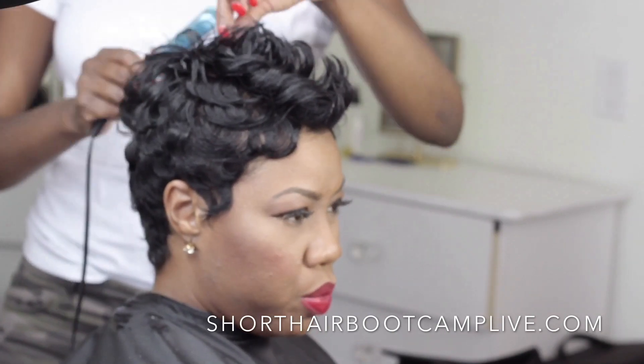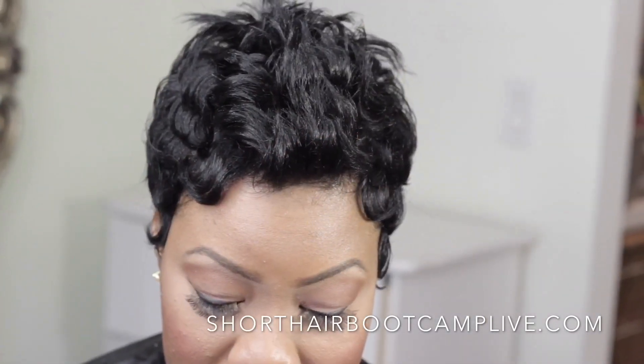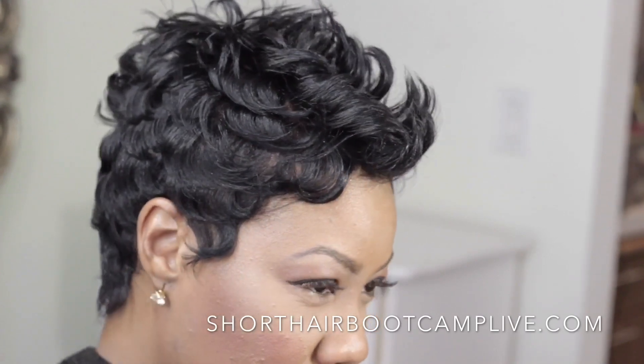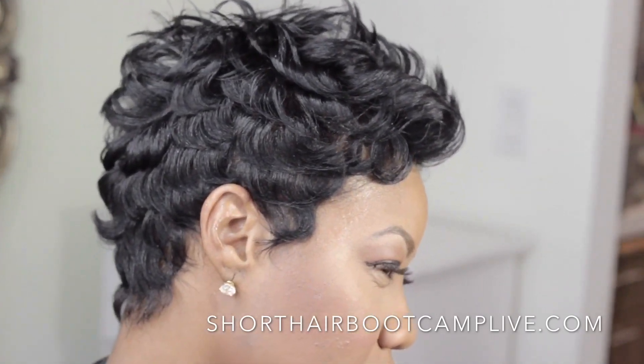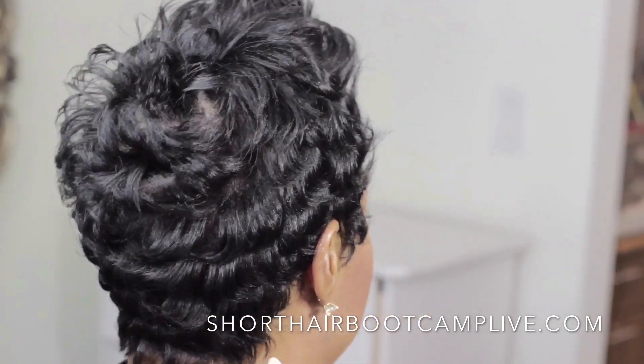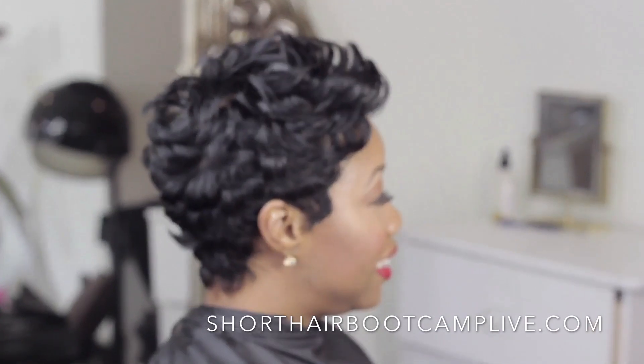Some of the pieces may be too spiky for the client's liking — don't get annoyed, just fix it for them the way they like it. We ended up beveling some of those spikes so it had more of a bend to it, but it still left her with a very nice profile. The client's happy, I'm happy, and that's all that matters.